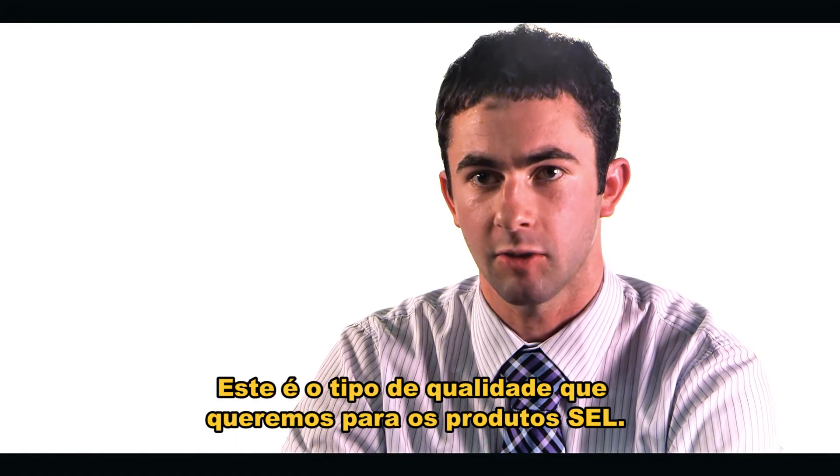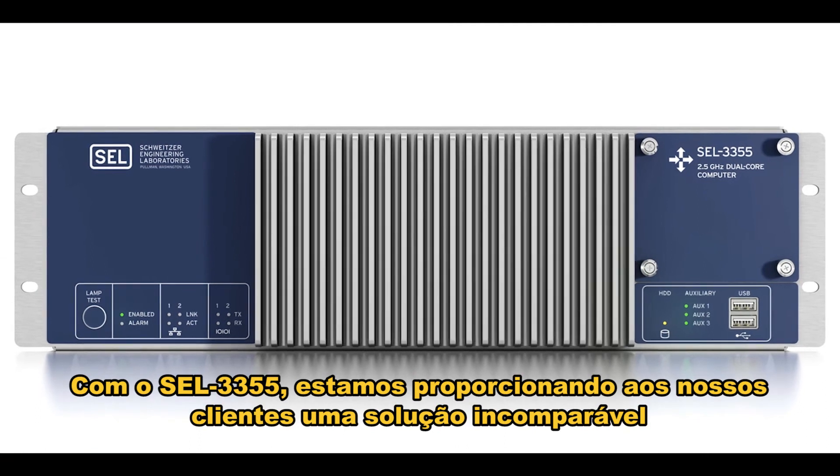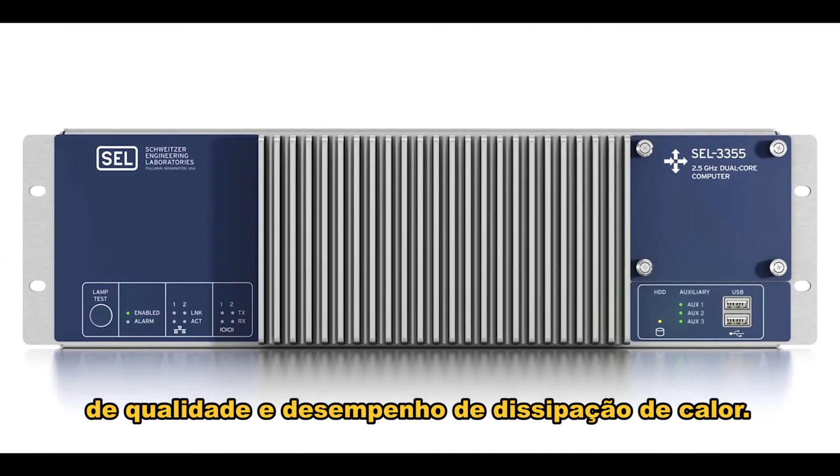That's the type of quality we want to build into SEL products. With the 3355, we're providing our customer with an unmatched solution for quality and cooling performance.